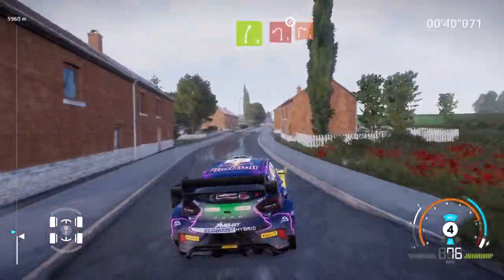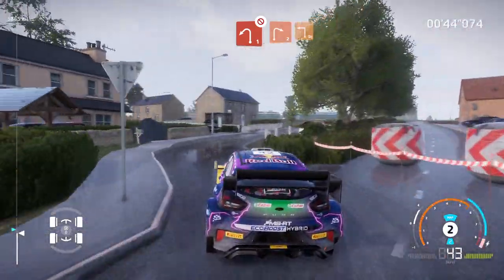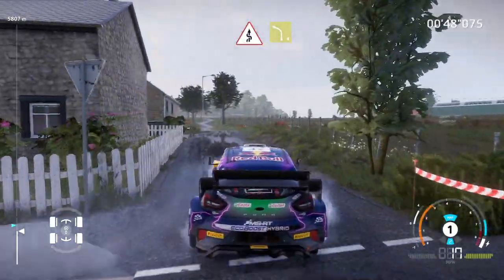Caution, left 1, don't cut, into right 2. Into square left. And kinks, cut, into left 4, short.